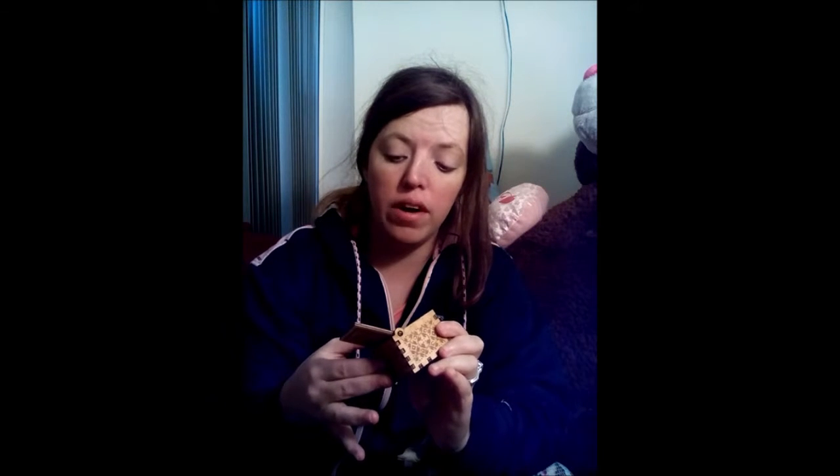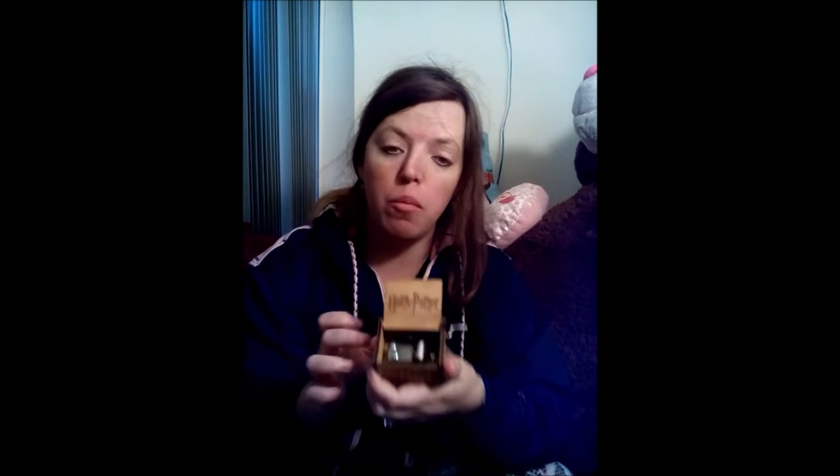It's a wooden box and it even has Harry Potter etched into it. Overall guys, it's not bad. Would I pay what I paid for it without a promo code? No — not for a box this tiny that doesn't play the song as smoothly. Would I pay full price for it? No. But that's up to you guys. You can check it out down below.